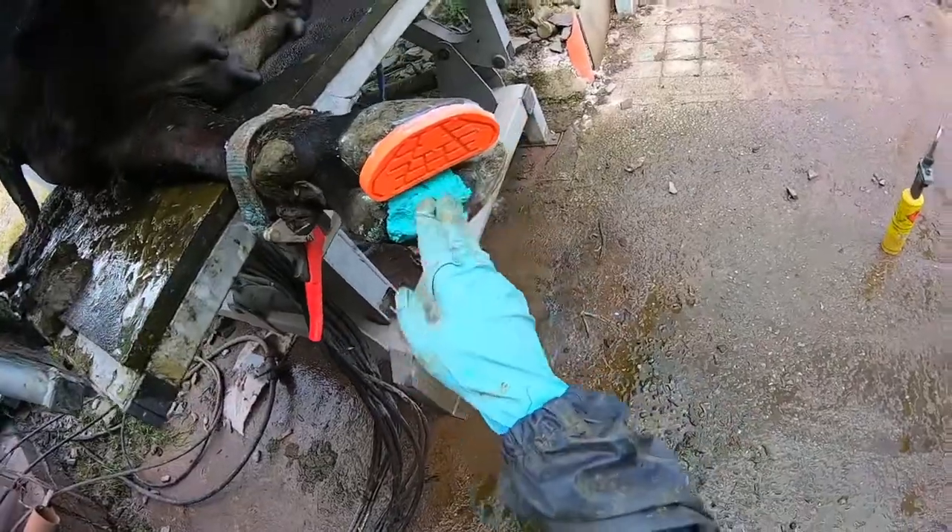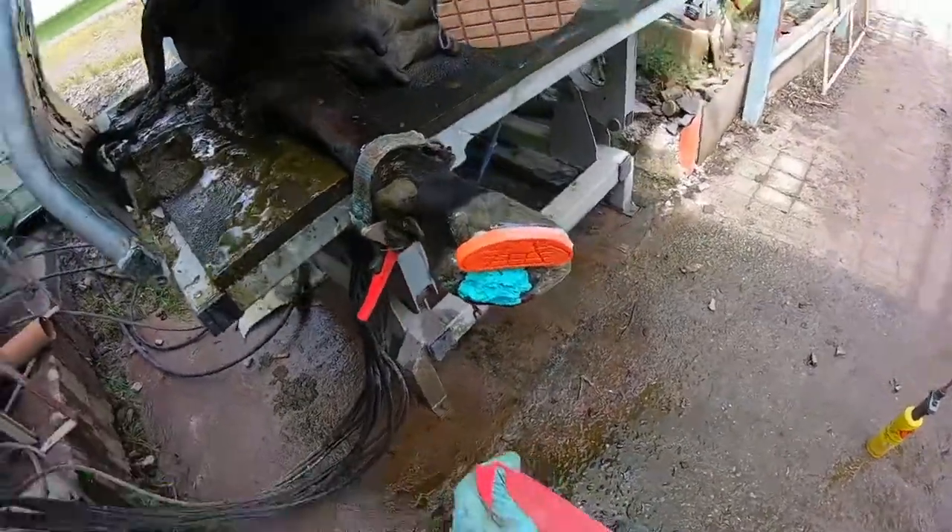I'm going to put a bandage on this girl here. I've just pushed on the paste and I'm going to wrap it up.